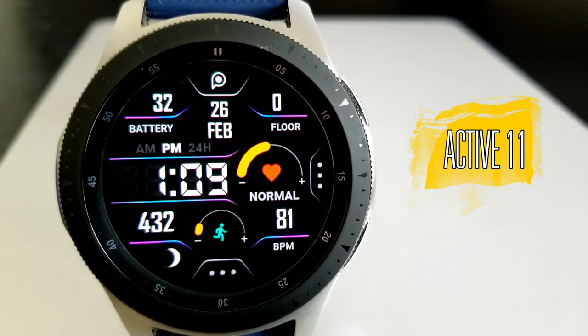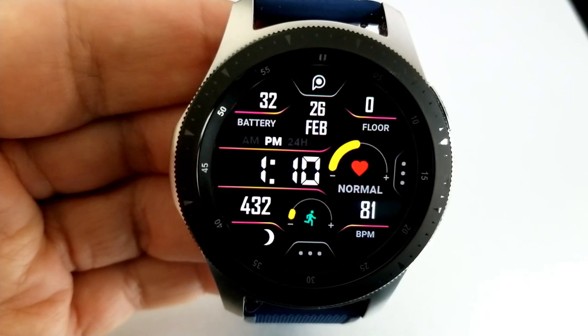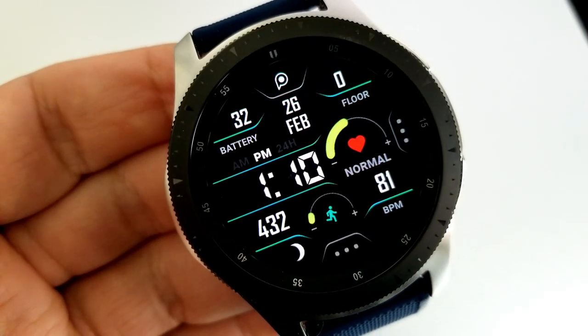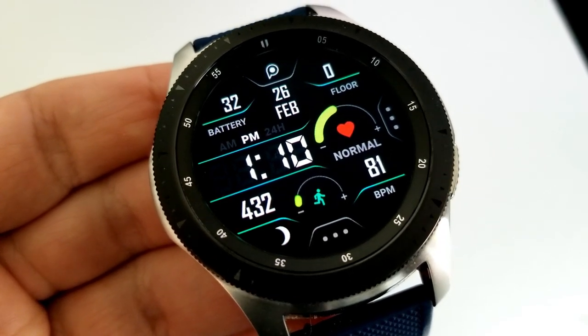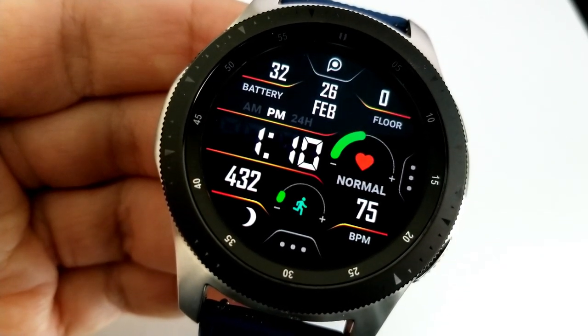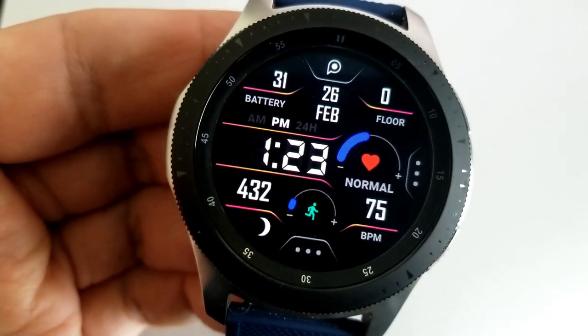The second face you can grab for free is another all-digital design, and I'm really digging it. I love how the display frames not only separate all the activity stats but are colorful and can be changed by double-tapping in the sixth position at the bottom of the face. In addition to these themes, you can also change the colors of the bars inside your heart rate indicator as well as your daily step goal gauge — this can be done by tapping in the three position.